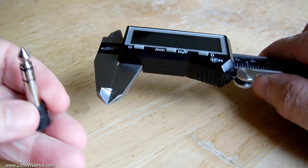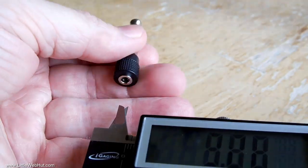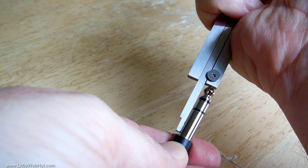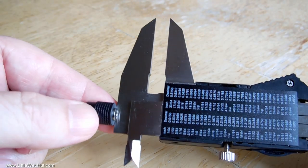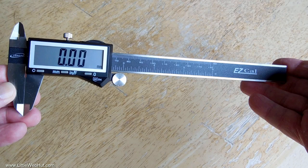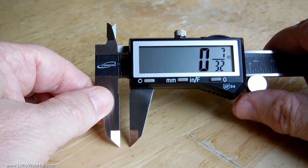A digital caliper is a versatile measurement tool with good accuracy. It can be used to measure the thickness or width of something, an inside diameter or a distance between two edges, depth, and step measurements. I ended up buying the iGaging EasyCal digital caliper and I'm very pleased with it. It's got a nice large display and it measures in millimeters, inches, and inches with a fraction. You can find a link in the video description. As an Amazon associate, I earn from qualifying purchases.